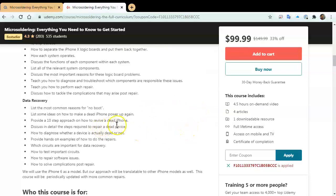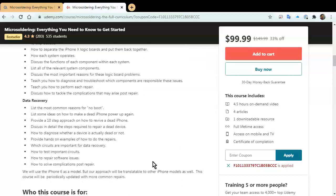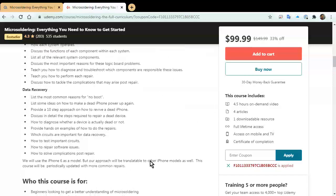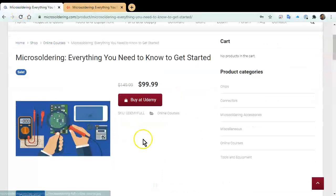Our last section is all about data recovery. It's four and a half hours of good content to help you get started. With the way cell phone repair is going these days, I think it's essential to learn micro soldering for your business. If you're interested, go to microsoldering.com, click on store/shop, and you'll get $50 off. Thank you for watching our channel — hopefully you'll enjoy the course.